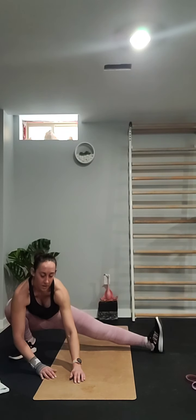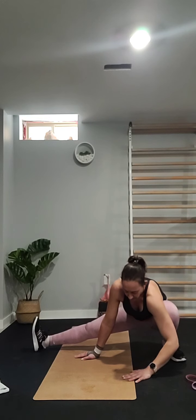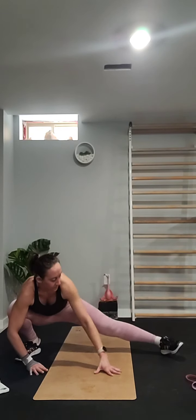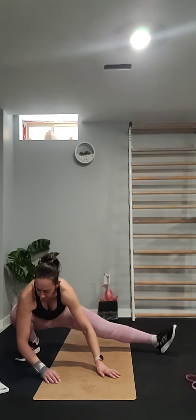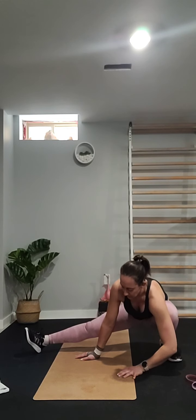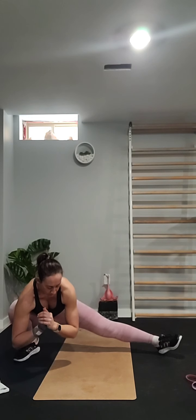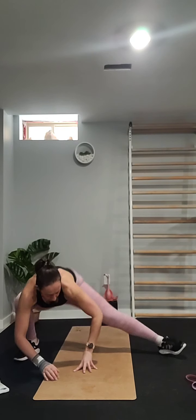Over time your flexibility will improve and you'll be more even on both sides. We're going from side to side a couple of times. You can take your hands off the ground if you want to try that for more balance.